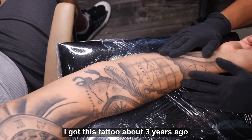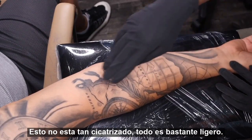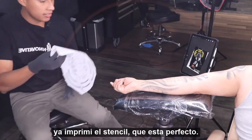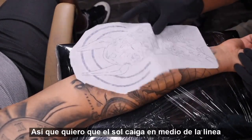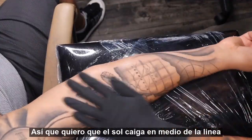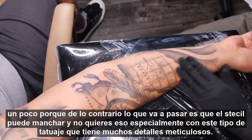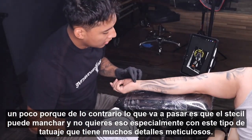This is the tattoo he has — he got it done about three years ago. There's nothing that's really scarred; everything's pretty light. The only darkest area is the bottom of this swirl and the feather. I already printed out the stencil. I want the sun to land in the middle of this piece. I put a little too much stencil solution so I'm going to wait until it dries a little bit, otherwise the stencil is going to smear — and you don't want that, especially with a stencil that has this much meticulous detail.